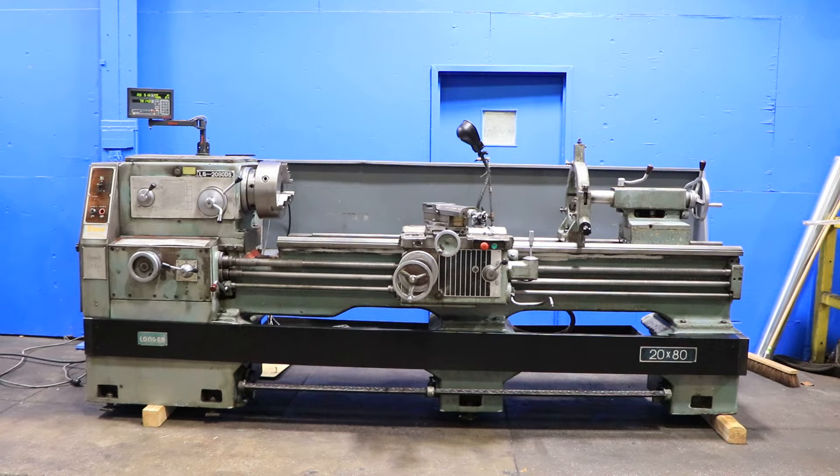We have a Longham Gap Bed Engine Lathe, model LG 2080DS, serial number 0047.